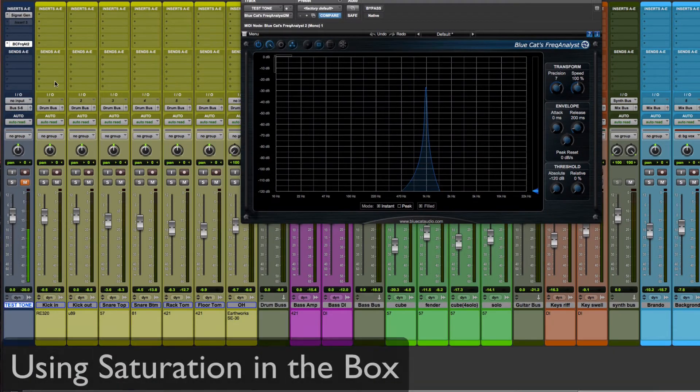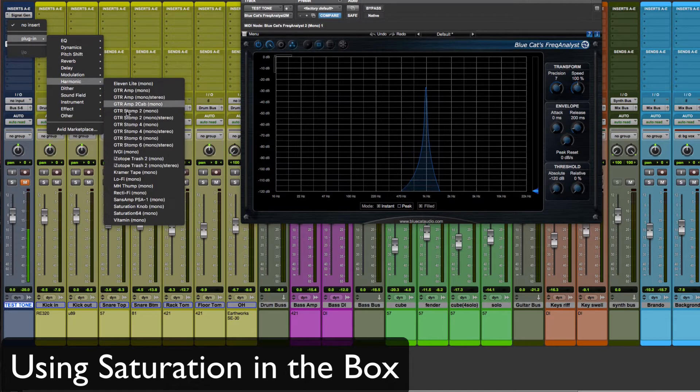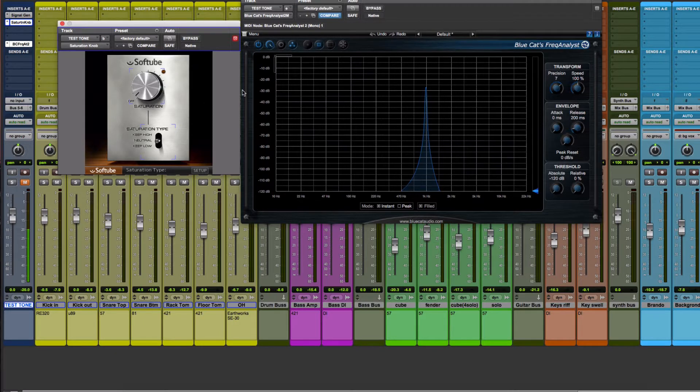Next we'll recreate this inside of the box. Instead of our hardware insert I'm going to add my favorite free saturation plug-in, the Saturation Knob by Softube. We're starting with our same Blue Cat Frequency Analyst, and when I bring up the saturation level you can start to see all of those added harmonics begin to show up. Of course this is a saturation plug-in so its effect is much more pronounced than the hardware unit.